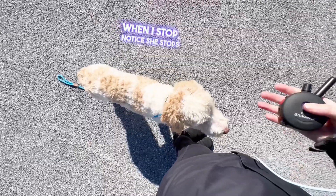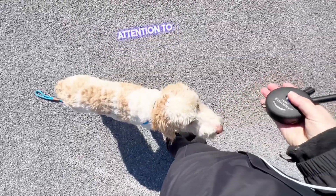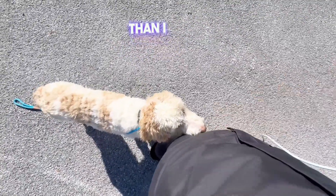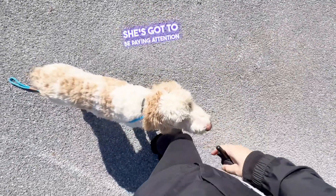When I stop, notice she stops too. That's because she's paying attention to me — she doesn't just keep on walking. She's more in tune to me than I am really to her. She's got to be paying attention to me.